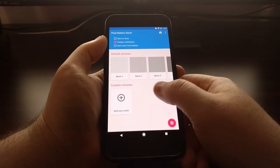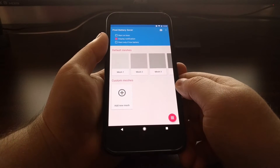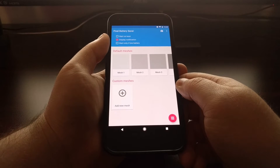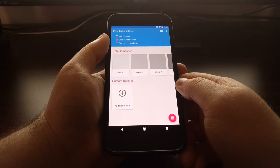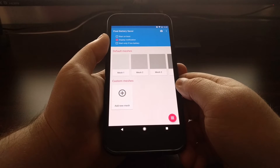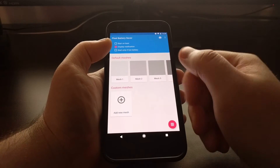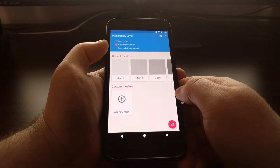The goal of this application is to save battery on any device that uses an OLED panel — that's OLED, AMOLED, and Samsung's AMOLED. It does this by turning off a mesh of pixels.